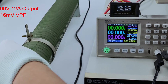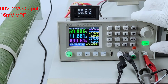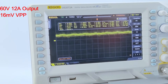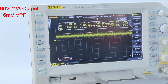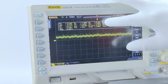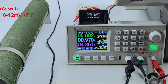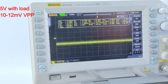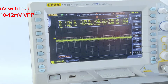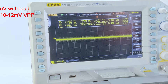I connect the load and set it up. The output ripple is about 16 millivolt VPP. And I set it to 5V with load — you can see the ripple is about 10 millivolt VPP.